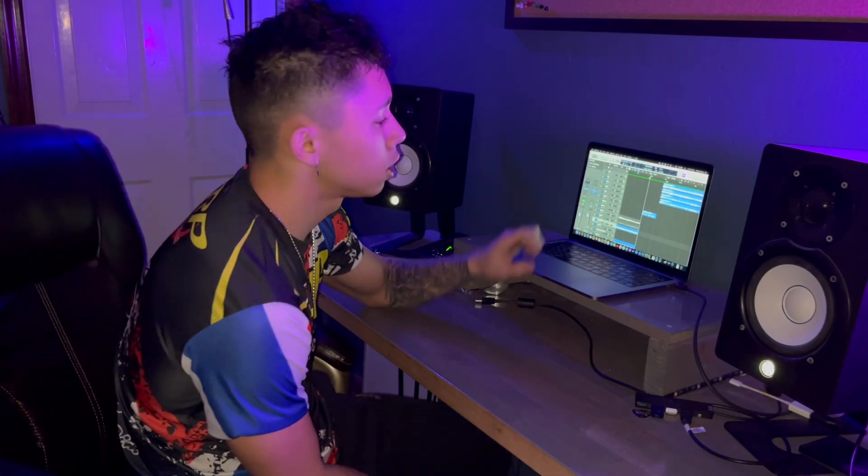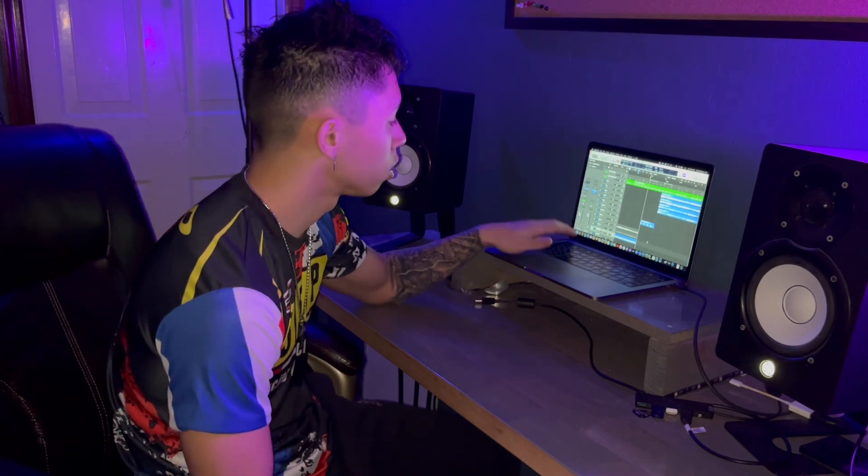Right before we transition to the hook, I do a little mute transition with the drum — pretty simple, just muting the strings and picking. I'm sure you hear it in a lot of songs.